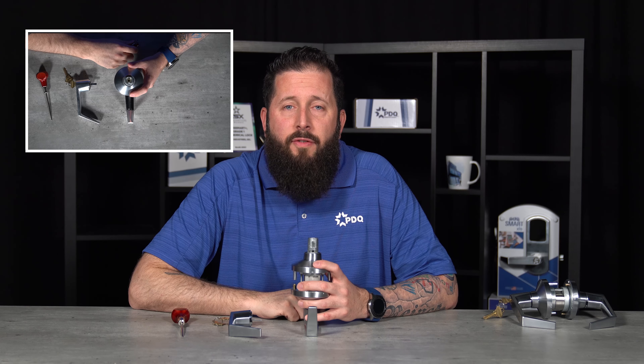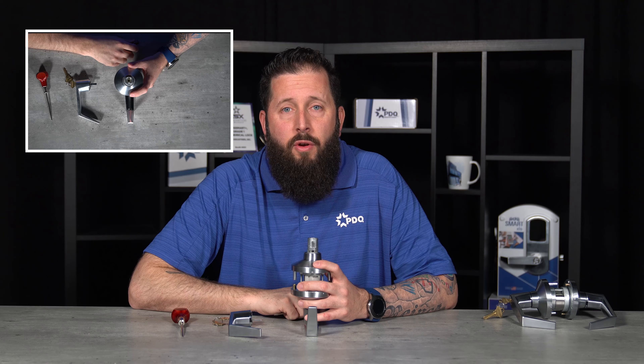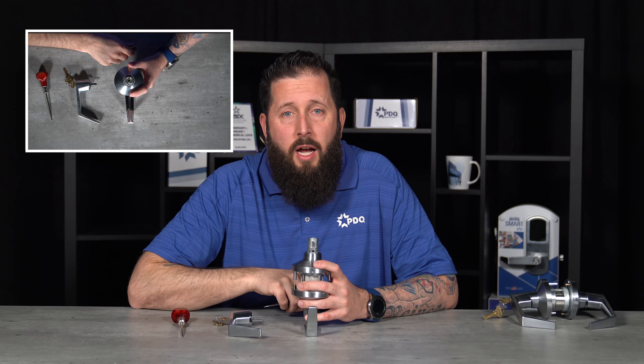The next step is verifying that the key spindle is either fully rotated clockwise or counter clockwise. This is where your tailpiece of your cylinder would go.